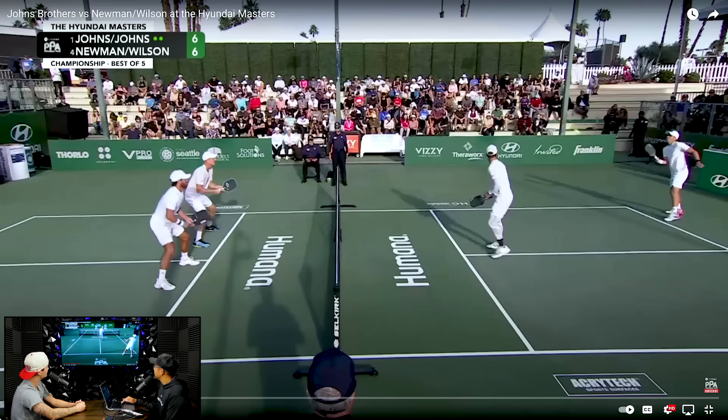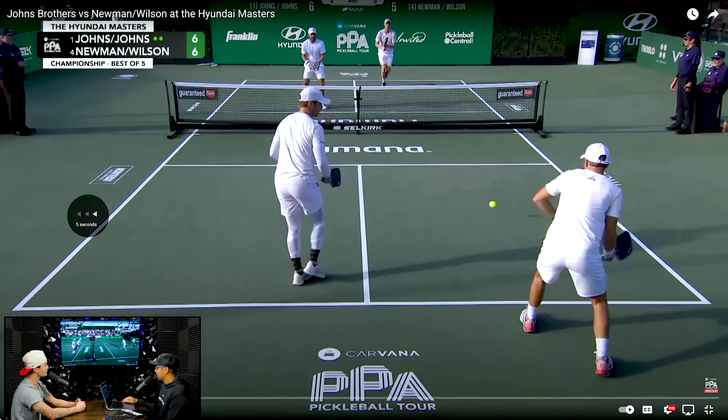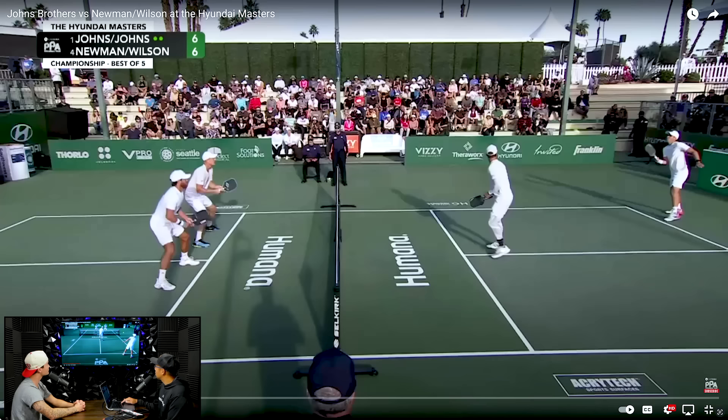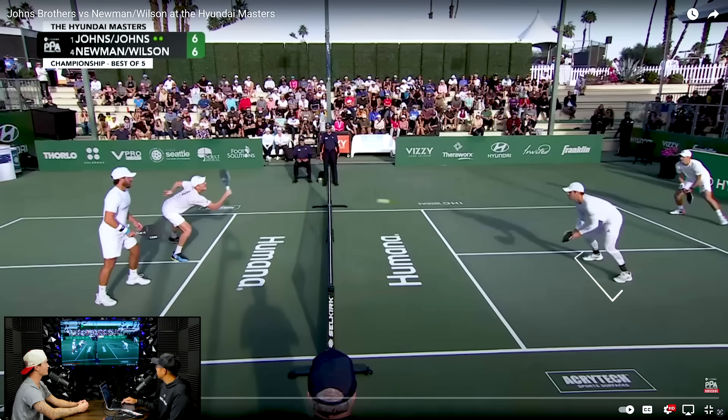He takes a little step back, and then when he realizes that Colin popped one up a little bit higher than he would have liked, he does start to move back. That retreating and being aware of the recognition — this is why it's really important to watch it off your partner's paddle. Ben is already looking at trajectory off the bat. He stays there, and as soon as he sees Riley step in with the paddle high, he takes two or three steps. Look at his split — if it does come to him, this is the position ready to go. Look how low his paddle is too.